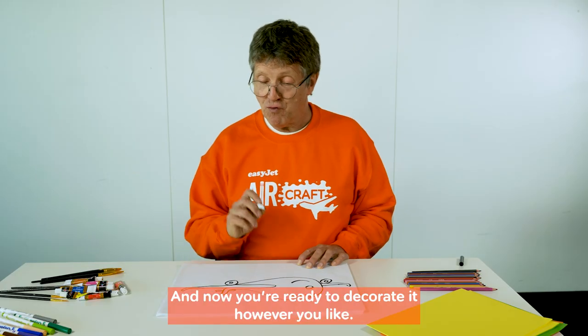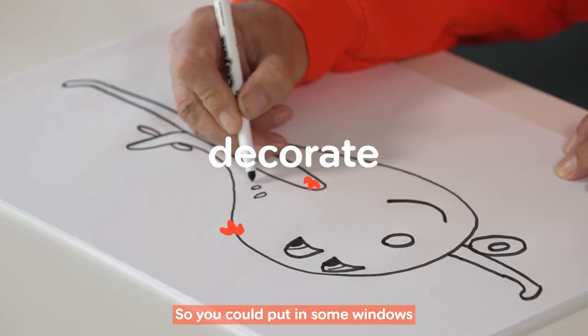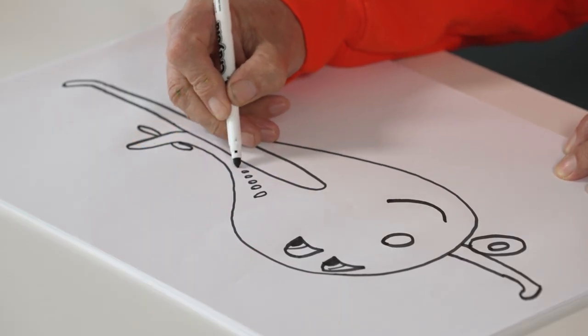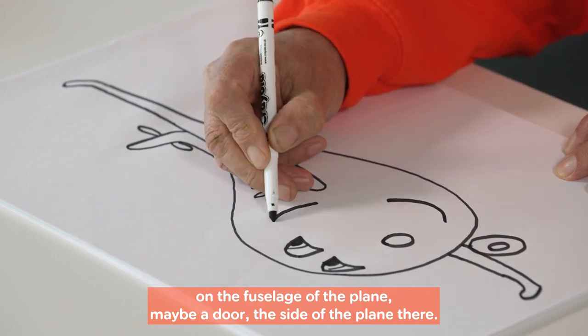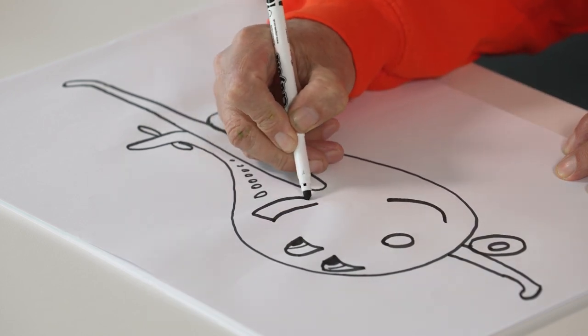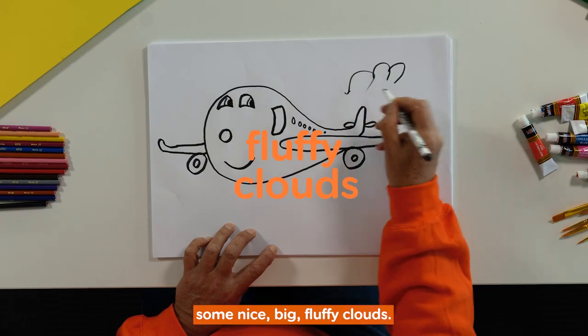And now you're ready to decorate it however you like, so you could put in some windows on the fuselage of the plane, maybe a door inside the plane there.